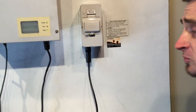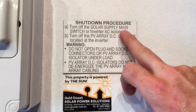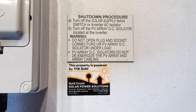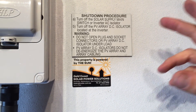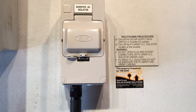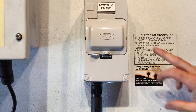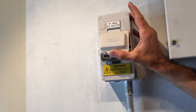With a solar power system, it's always important that you follow the shutdown procedure correctly. As you can see, we've got a little label here. We turn off the solar supply main switch or inverter AC isolator. If your inverter is beside your switchboard, you most likely don't have an inverter AC isolator — you have a solar supply main switch. In this case, we've got an inverter AC isolator because this inverter is not installed beside the switchboard. We also have a solar supply main switch in the switchboard. So first off, we turn off the AC isolator — you can see it here, it's turned on, we just turn that off. Then we follow the shutdown procedure again and turn off the PV array DC isolator located at the inverter.